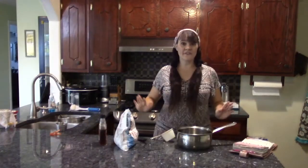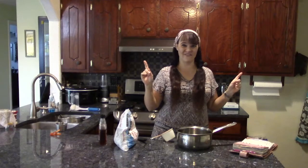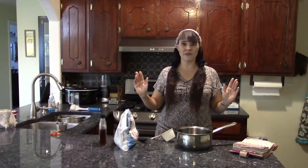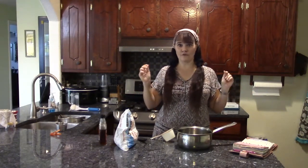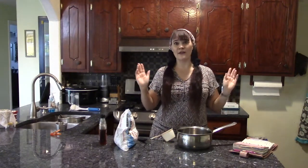While my bread is off to the side rising for an hour, I'm going to make jam. This is a very simple, healthy jam recipe that can be done with berries, pineapples, or grapes, using fresh or frozen fruit. I'm going to use some frozen strawberries and make strawberry jam.